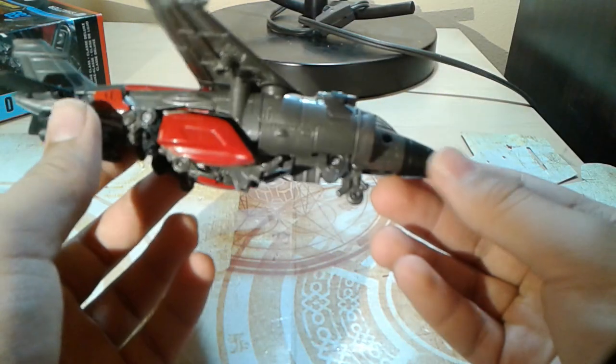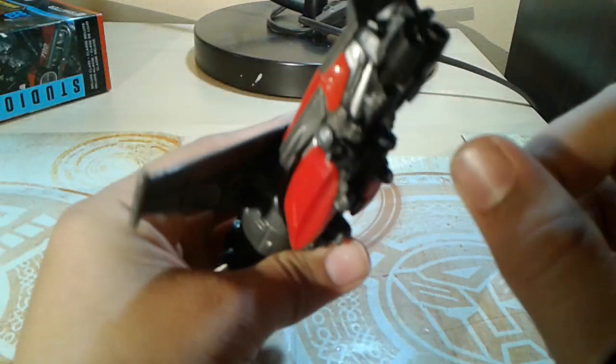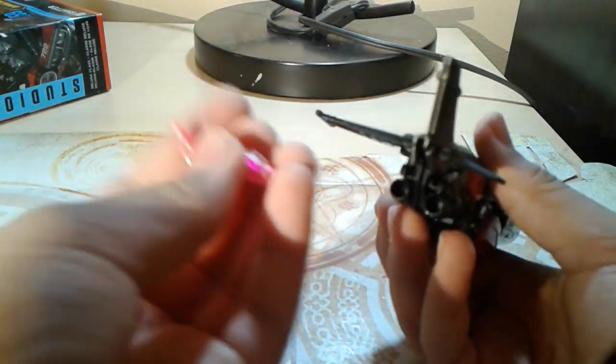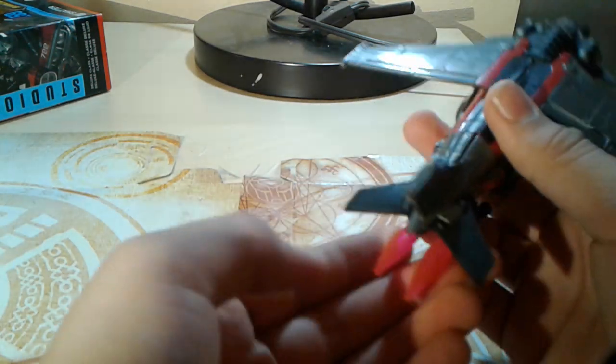It's a jet — it's nice. Something that they really didn't need to do was these jet turbines right here; they're five millimeter ports, so you can take your blast effects that come with a few Siege figures and plug them into the back thruster. Whoosh.